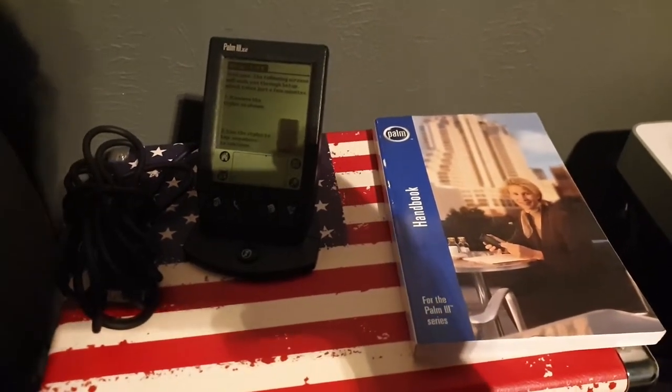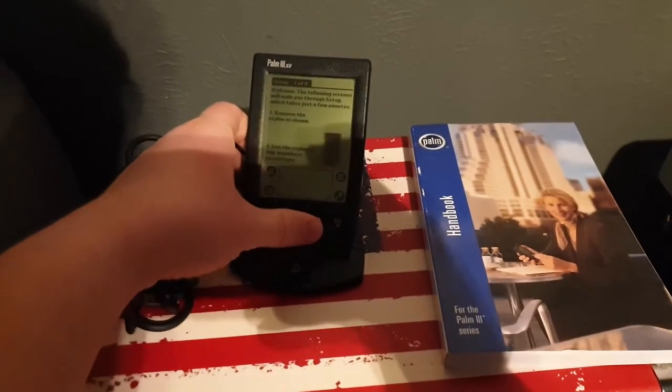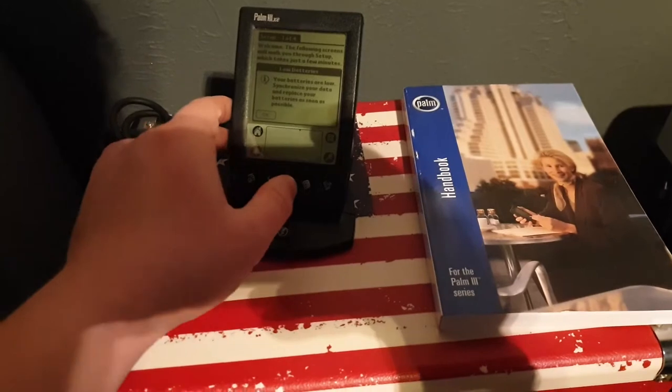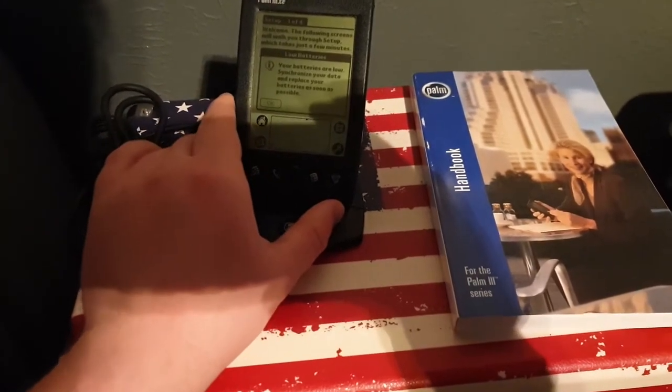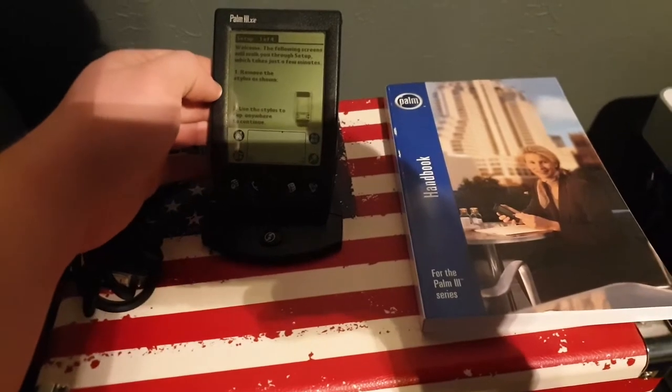I have just got in the mail from eBay the Palm 3 XE. It came with a couple of AA batteries, but I guess I've gotta replace those.